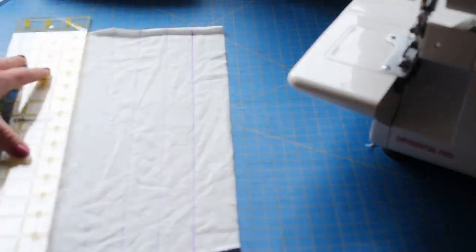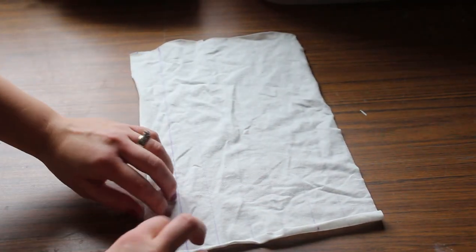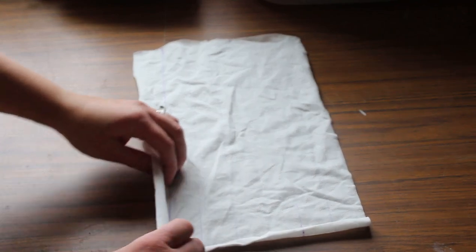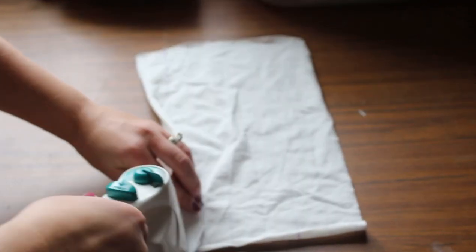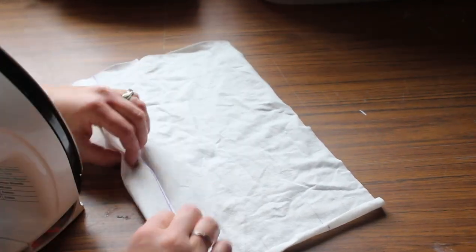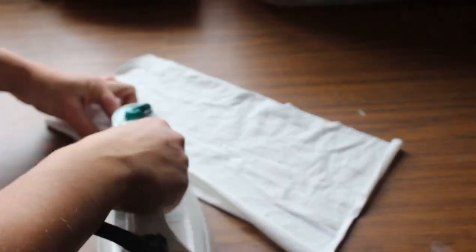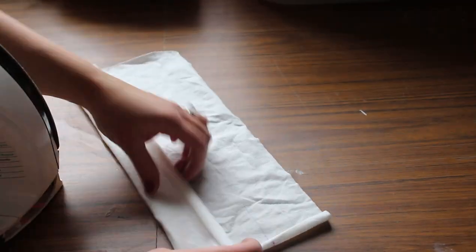I'm just using the guide on my cutting mat here and I'm going one and a half inches all the way across the fabric. Make sure that you account for your seam allowance on the bottom. If you're using a directional fabric you want to make sure the bottom is the bottom and you have a seam allowance there. Next is just to iron these lines that you drew.